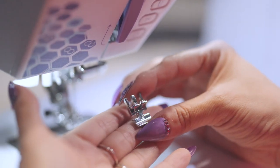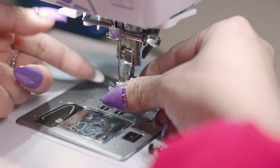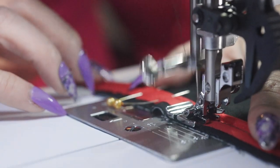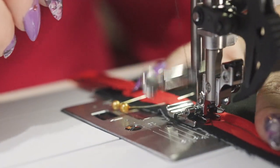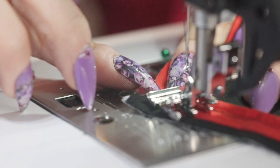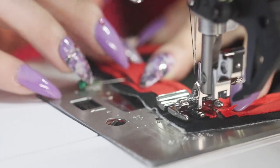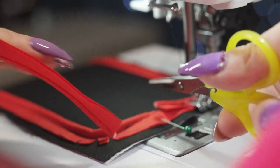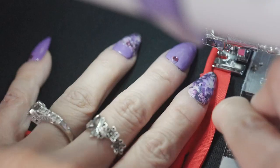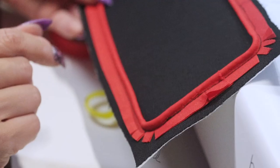Now was time to sew on the piping. I removed the standard presser foot and attached the zipper foot on the left side. I lined up the zipper foot to the edge of the piping and sewed along the raised line, getting as close as I could. Once I'd sewn all the piping and came back around to the beginning, I cut off the excess length and tucked the piping end into the open bias tape, like a snake eating its own tail — this gave me a near seamless binding.